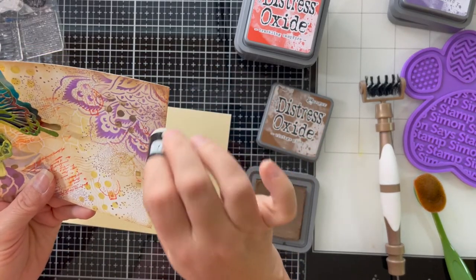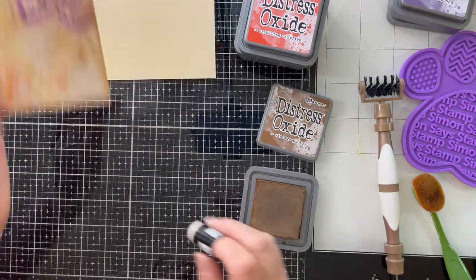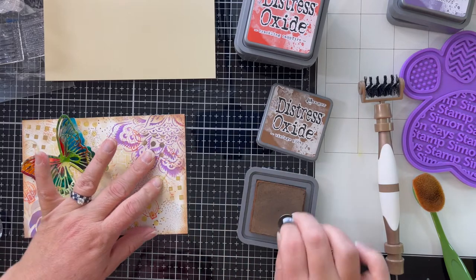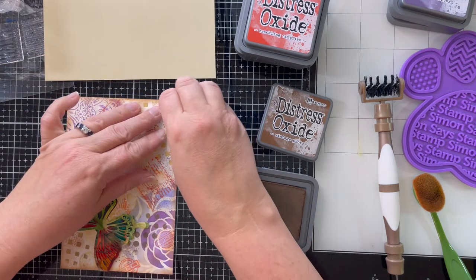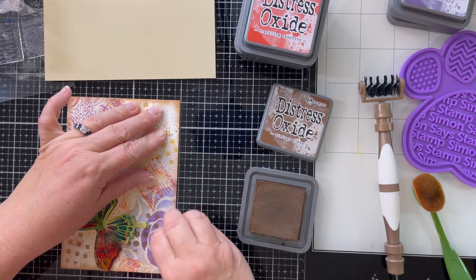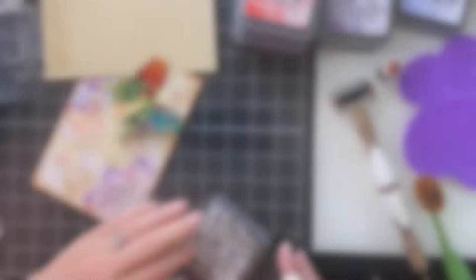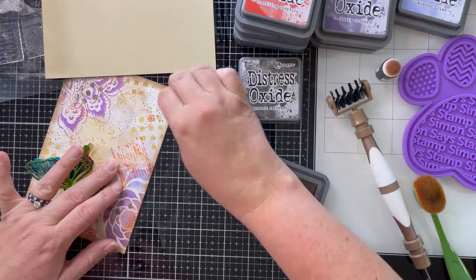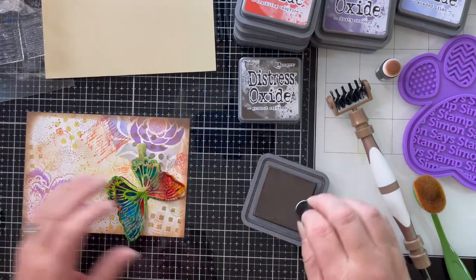Once I got that beautiful vibrant butterfly down on my background, I went back to my vintage photo and re-inked the edges, but even that wasn't deep enough. So I went ahead and used ground espresso to really darken up those edges. The ground espresso was really the magic on this card — I really wanted those deep dark edges to give it that vintage vibe.